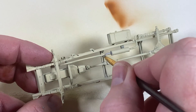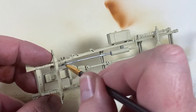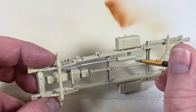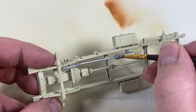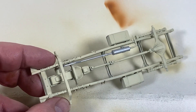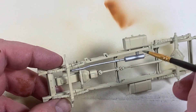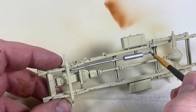Now I'm going to paint the exhaust steel. They might well have painted these, but with the heat coming through I'd have thought the paint would have come off, so I'm going to do them bare steel first and then later I'll do a little bit of jiggery pokery with some rust, dirt, and general crud that would accumulate.